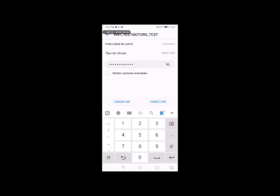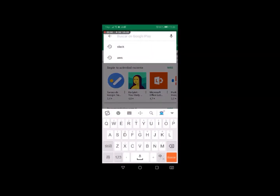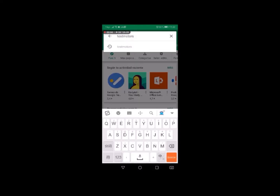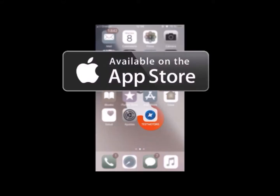The first step is to set up the sensor. For this, you must download the TestMotors application on your smartphone. This application is available for iOS and Android.